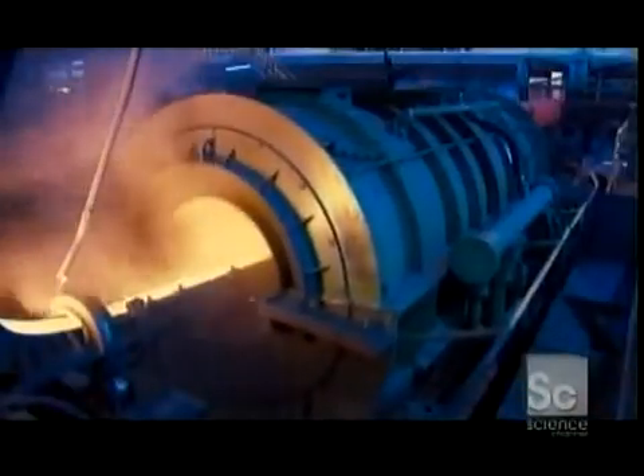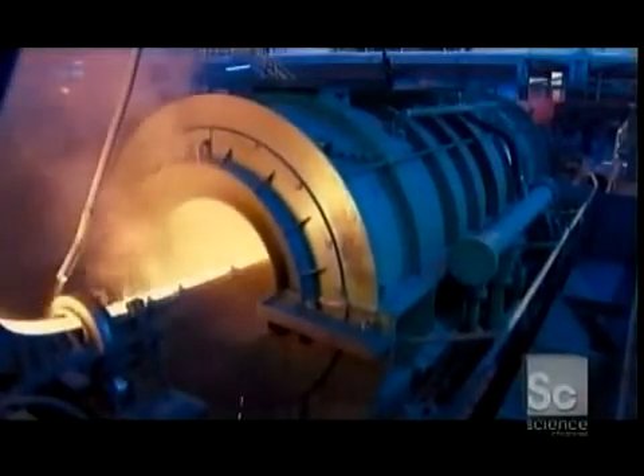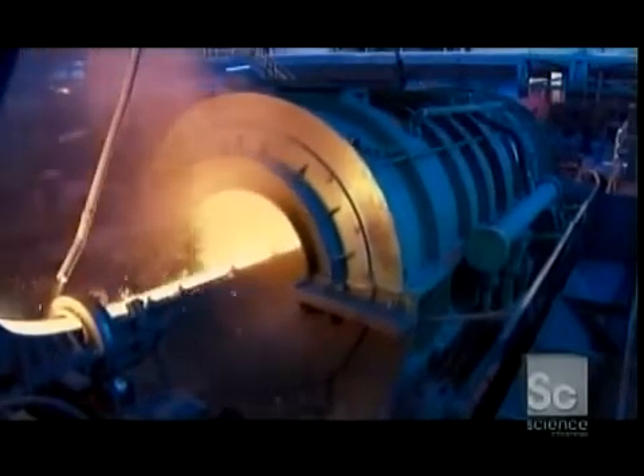The molten iron travels down a trough into a casting machine. It enters a spinning mold where centrifugal force spreads the iron against the mold walls. A cooling system chills the walls and the iron solidifies within seconds.